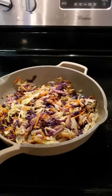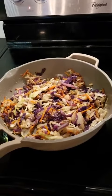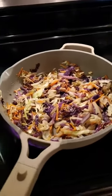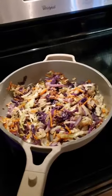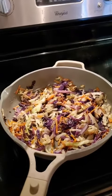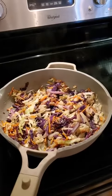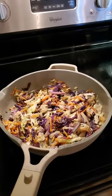This is awesome to plate and then put a turkey burger on top of, or a hamburger on top of. It's great to mix around with ground beef, or just to mix around with your chicken. Sautéed cabbage is excellent for you.